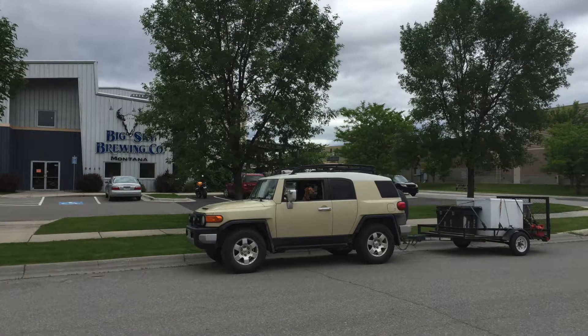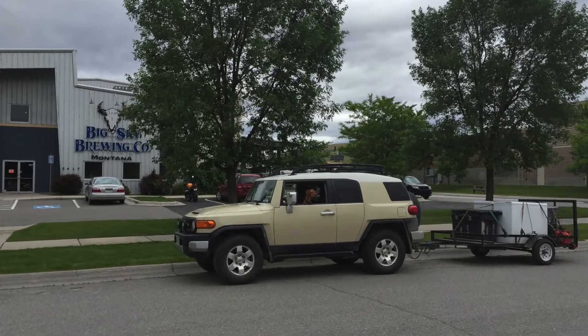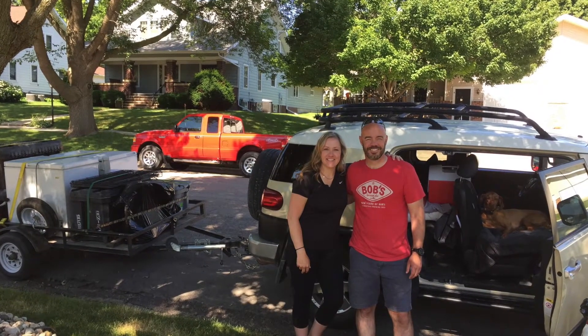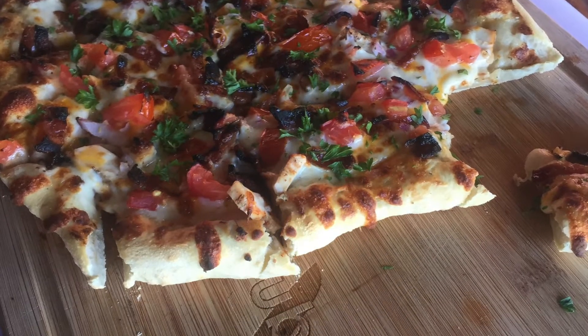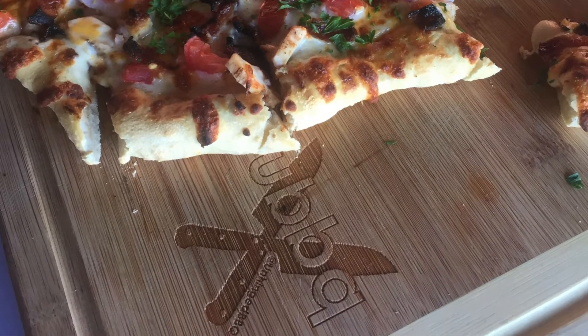Hey everybody, we filmed this episode while we were moving back from Alaska to Virginia just a couple of months ago. We had such a good time cooking with Heath from Unhinged BBQ, and we were so impressed with his pizza oven that we decided to get one for ourselves. Be sure to check out his channel, Unhinged BBQ, and subscribe.